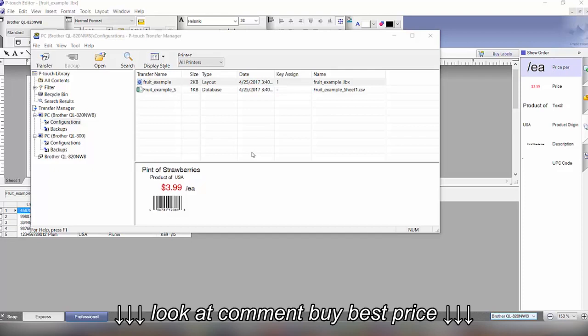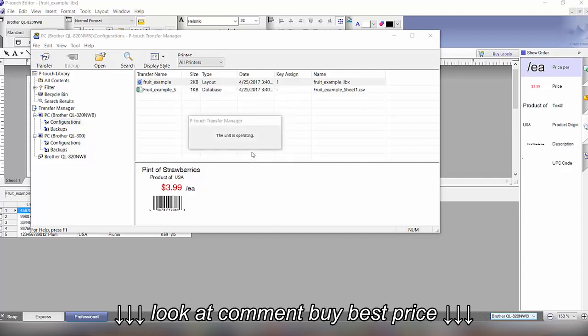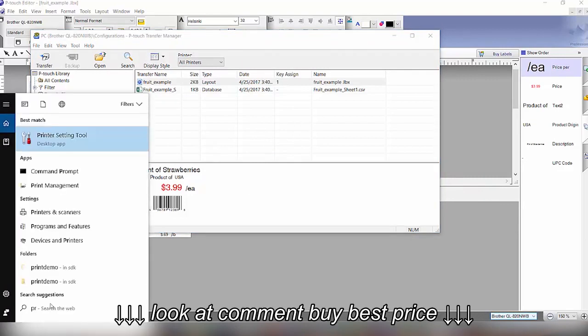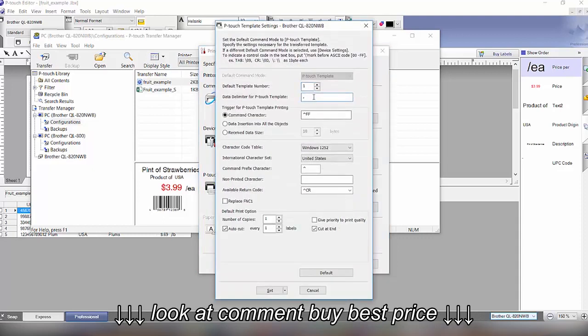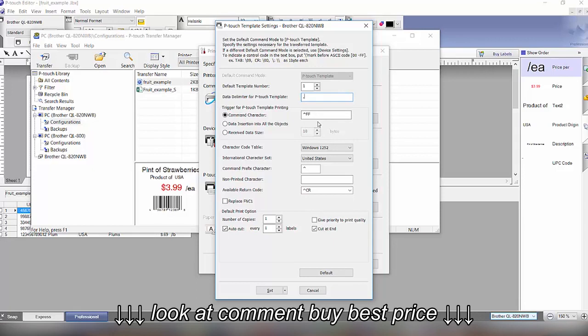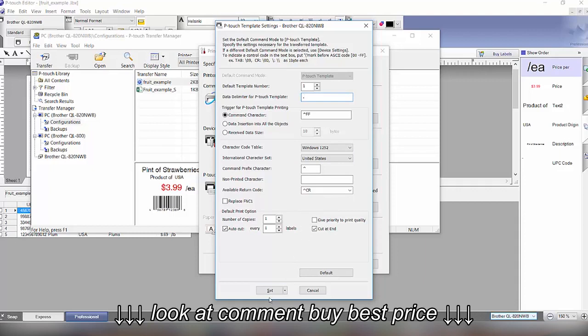Now that information resides on the printer. Next, we configure the printer using the Printer Setup Tool. Under P-Touch Template Settings, we make sure the data delimiter is set to a comma. The print commands — normally a caret followed by capital F — and all other settings are standard. You can modify them as needed, then apply to download the configuration to the printer.